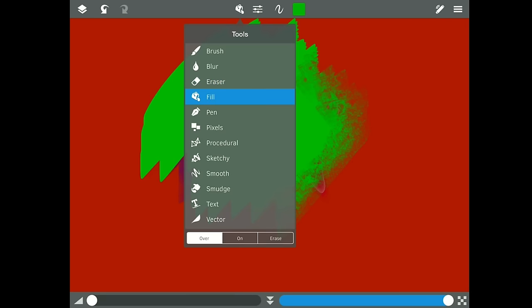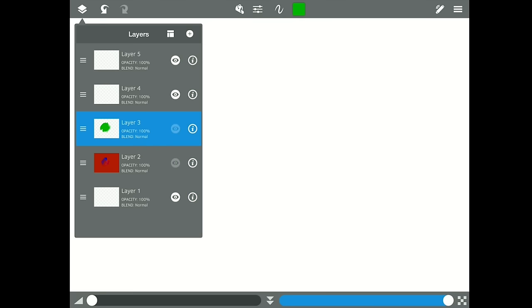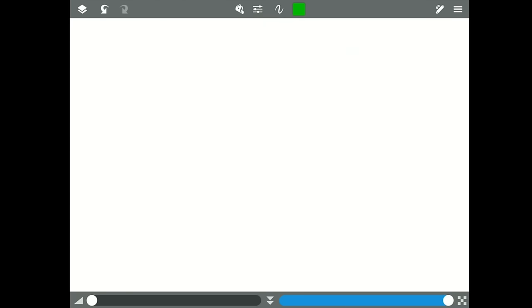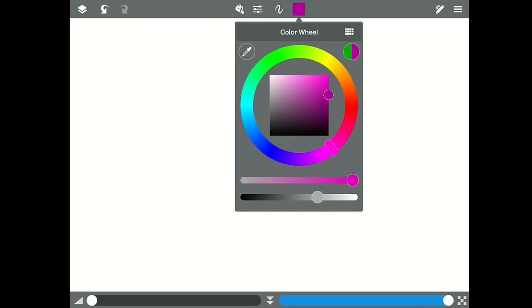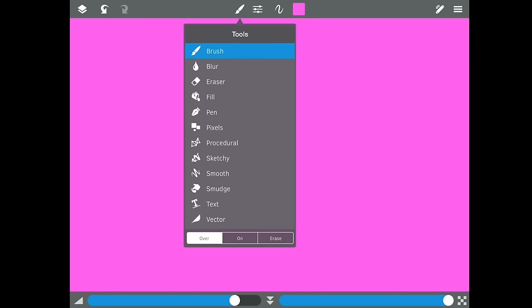Next we have Fill, which fills your screen with a color. It only has opacity, threshold, and consider all layers. Let's go ahead and fill with a nice light pinkish-purple — there we go. But fill can be used other ways as well.